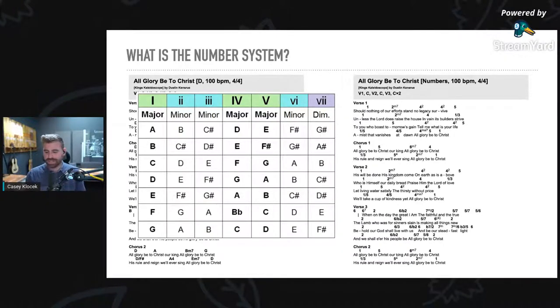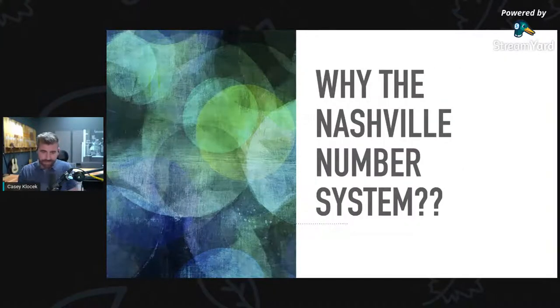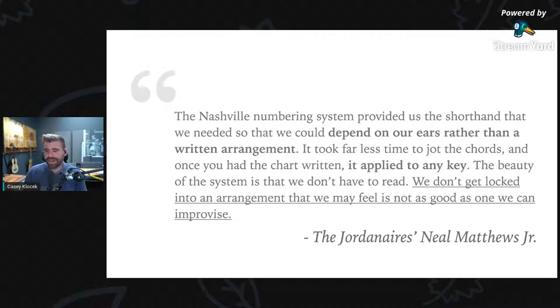This has been super fast — if you have more questions about the number system, type 'number system' in the chat and I will reach out to you. So the next thing I want to talk about is why the Nashville number system. I'm going to give you a quote from Neil Matthews Jr. from the Jordanaires — you guys heard of the Jordanaires? That's the old group with Elvis Presley.